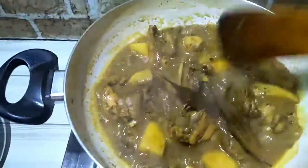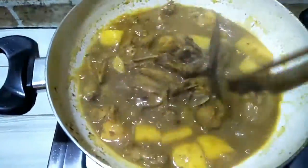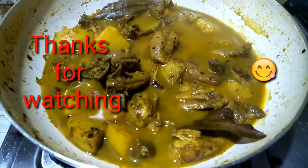I will add a little water, just a little bit of water.